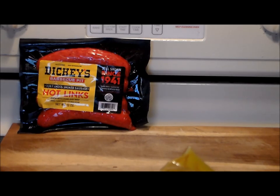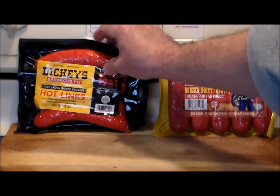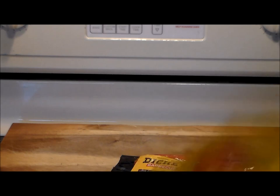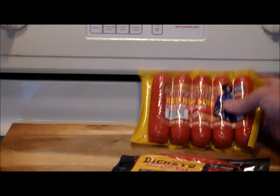Earl Campbell's also contains water, corn syrup, salt, 2% or less of isolated oat product, flavorings, modified food starch, dextrose, sodium phosphate, sodium erythorbate, sodium nitrite, carmine, annatto, and red number 40. Sounds like a mouthful, but typical stuff for a hot dog. Earl Campbell's is out of an outfit in Wailder, Texas — Highway 90, West Wailder, Texas.